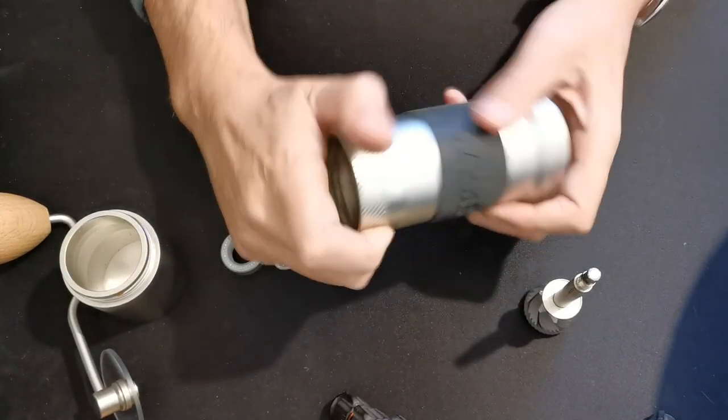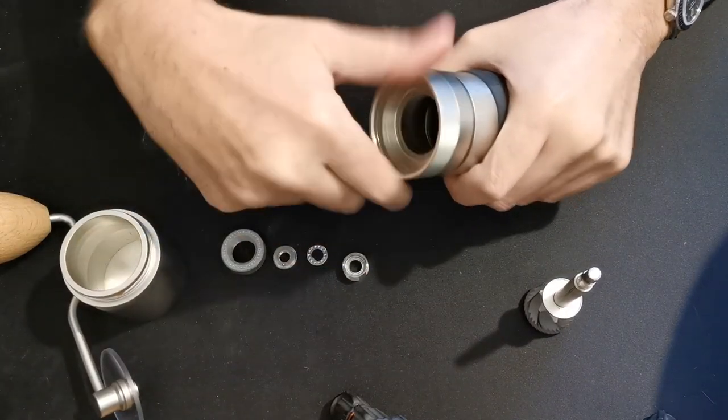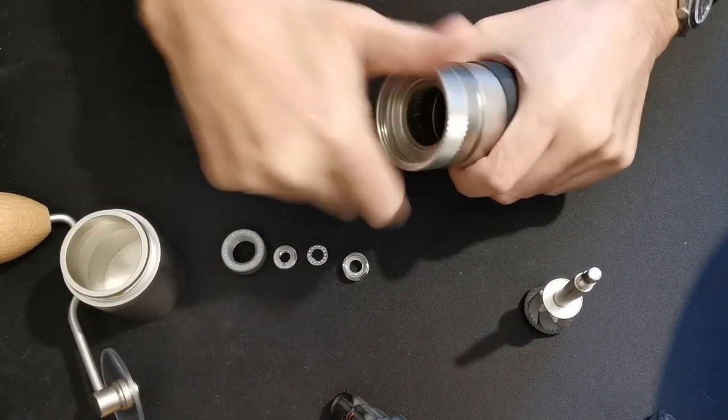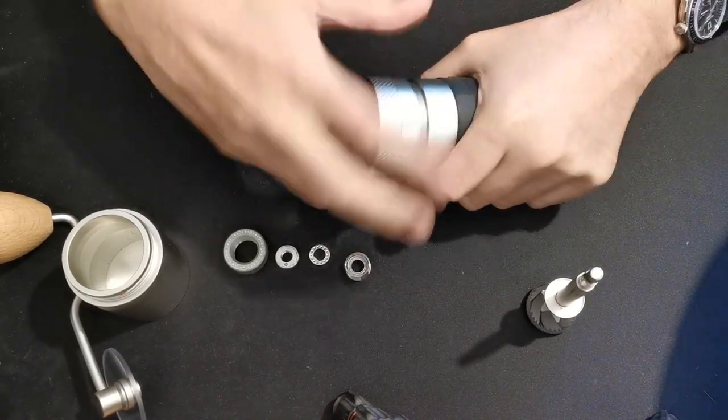Now we're left with the body of the grinder. It's a reverse thread — you go this way to undo it. And this shows us the lower burr.